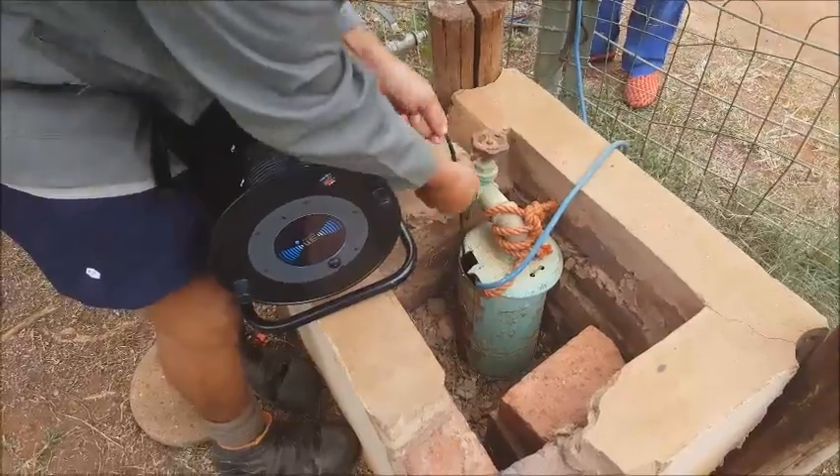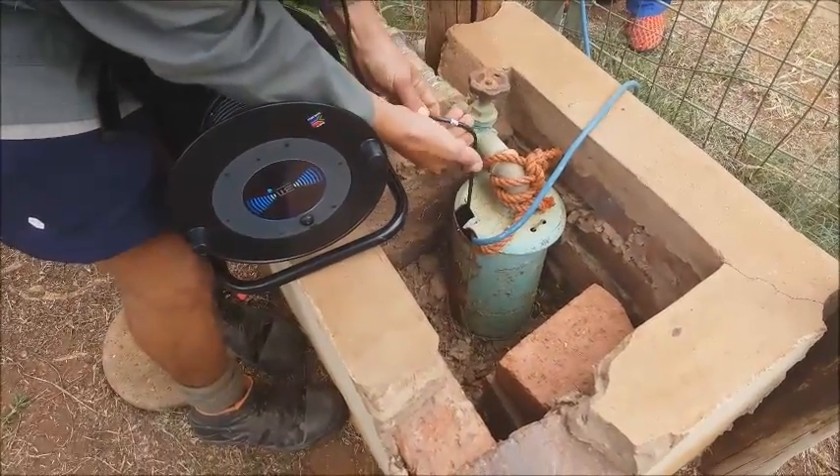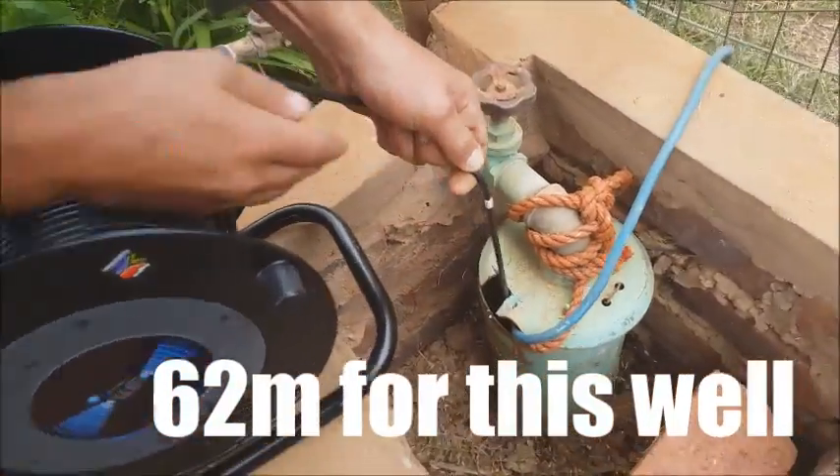As we hit the water, we can see that it is quite remarkably at 62 meters this morning.